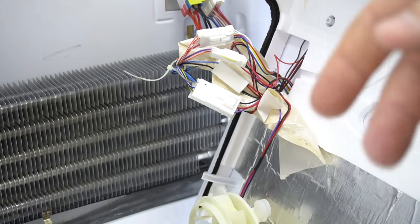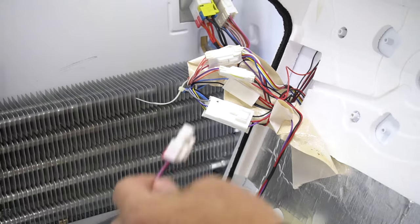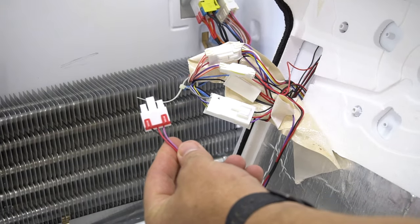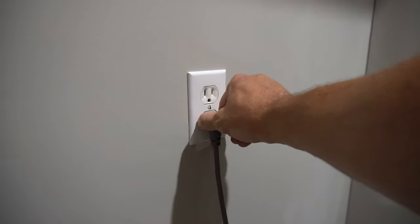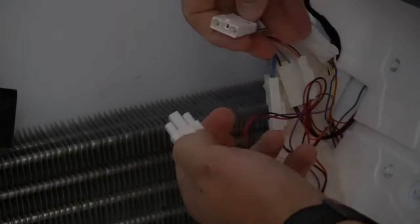The first thing you want to do is unplug the power to make sure you don't short anything out while you're messing with electrical. Unplug your power to be safe. Then all you do is press this button right here and pull apart, just like that.